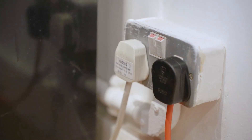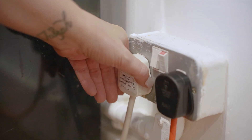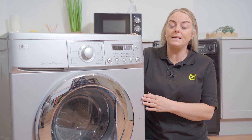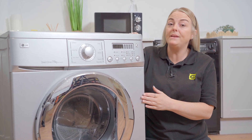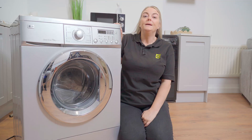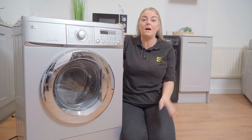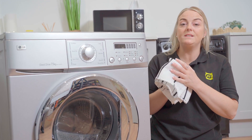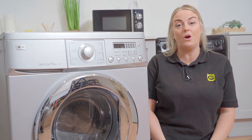Remember, safety first — always make sure you switch off your appliance and unplug it from the mains before carrying out any work. If the water supply hose isn't long enough for you to pull out the machine, you may need to disconnect the water hose from the back. If you do disconnect it, make sure you turn off the water at the mains first, and have a towel at the ready to soak up any water spills.